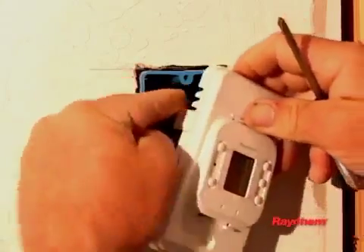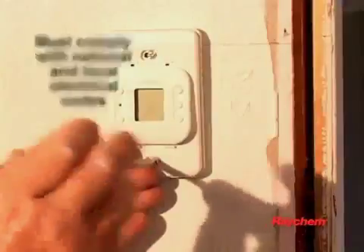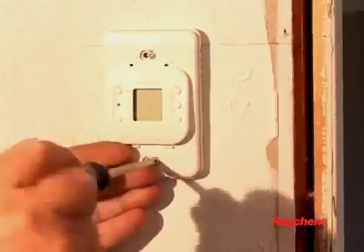The installation must comply with all national and local electrical codes. If you're unfamiliar with these requirements, contact a licensed electrician.